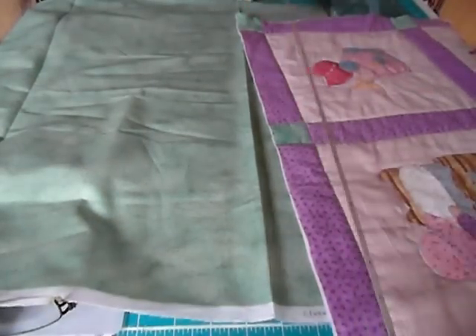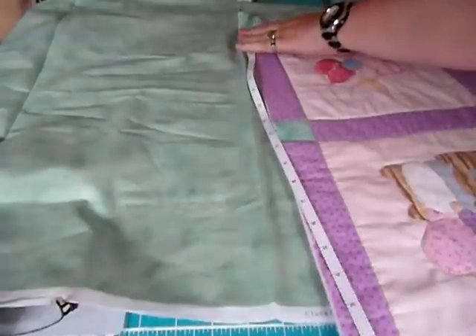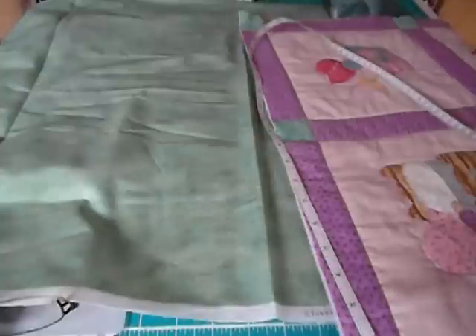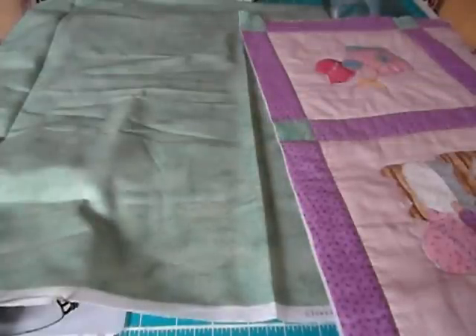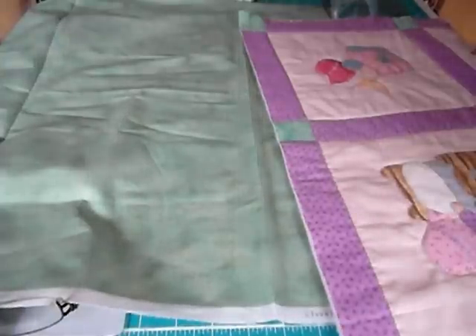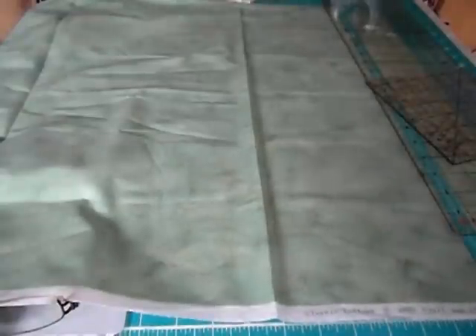You need to measure all the way around the outside edge of your quilt. Whatever it measures, you need to add about 10 to 12 inches — that's about 30 centimeters. So you take that measurement and you cut out strips for your binding.